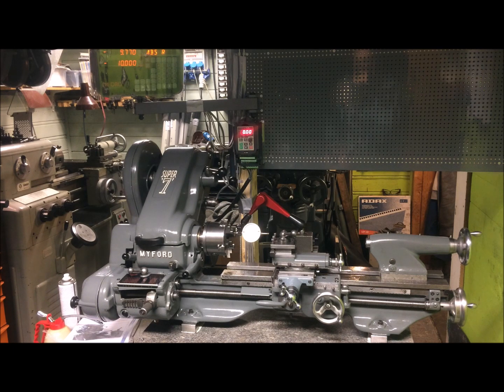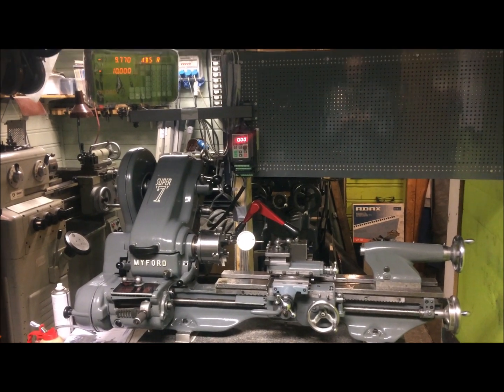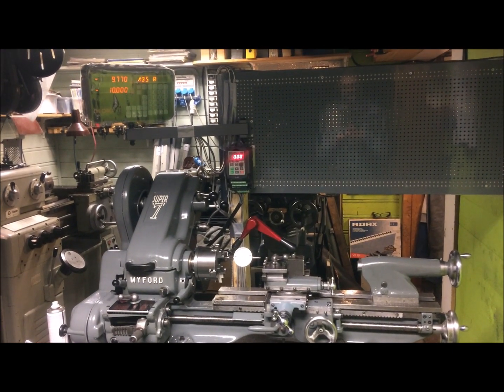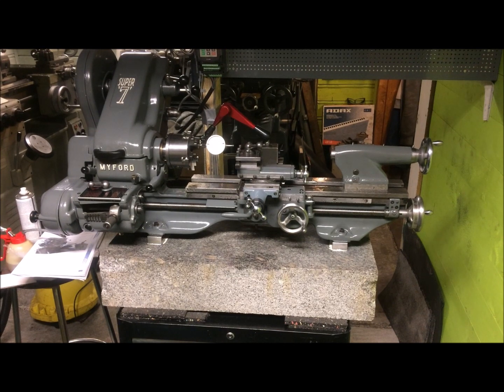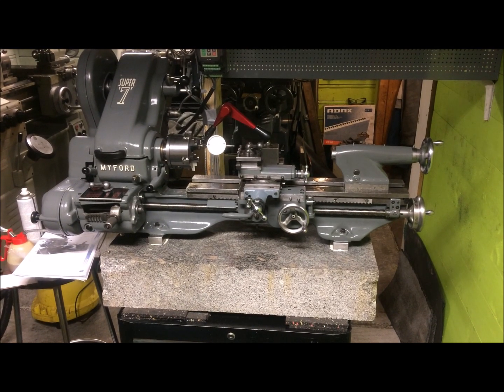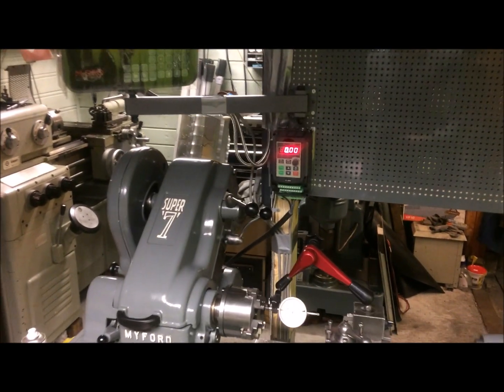I am now set up with the DRO on my third new Myford DRO from Machine DRO and I'm quite satisfied. I'm also trying to establish some sort of means to check accuracy. Let me move a little bit closer and tell you what I'm up to here.